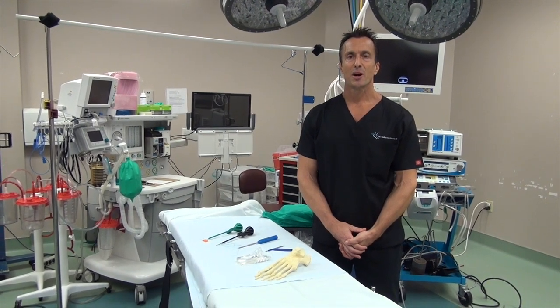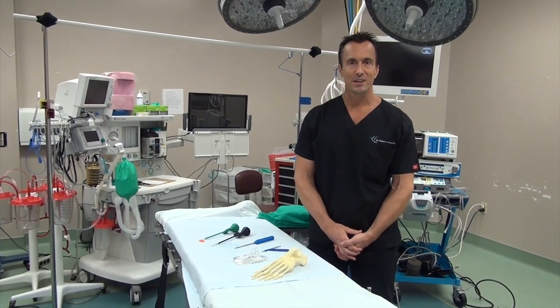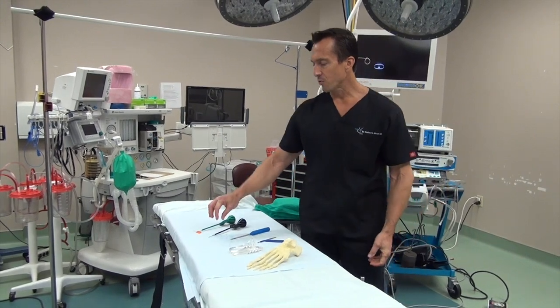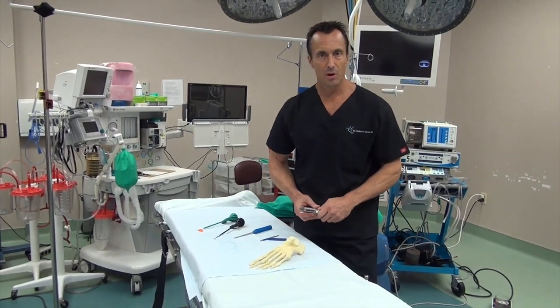Hi, this is Dr. Moore discussing today a new medical device from the company Arthrex called the internal brace. The internal brace is a fortification of the anterior talofibular ligament that's performed with a procedure called the modified Broström.